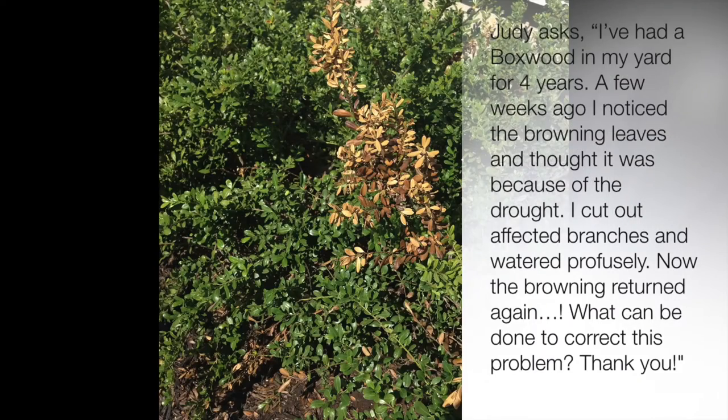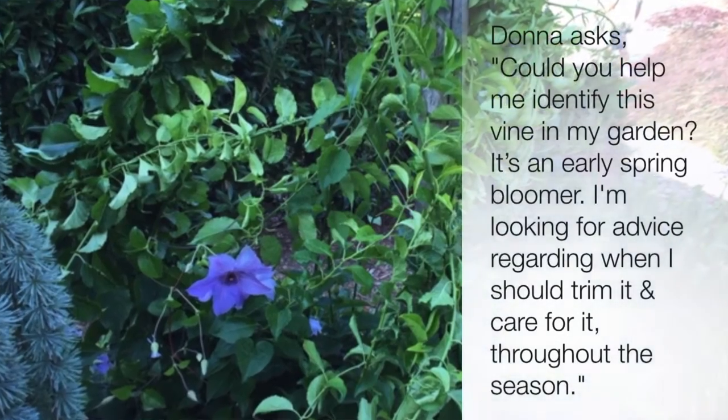Q&A Tuesday — let's get right to your questions. Holy cow guys, I was overwhelmed by the number of questions you guys sent me and I learned so much from them, as I hope you guys did too. We can't wait to launch this again in the spring of 2017, so get those questions ready all winter long and we'll be sure to get them answered for you.